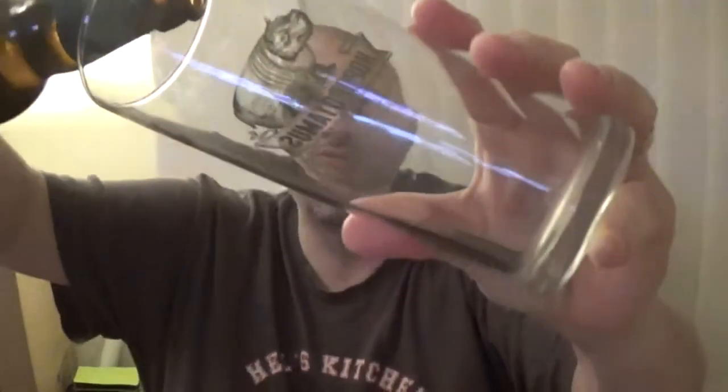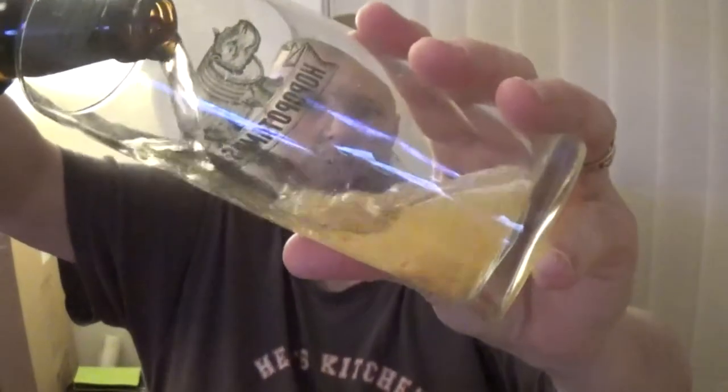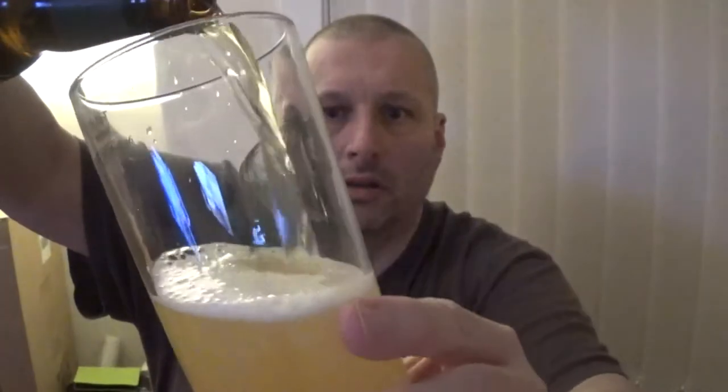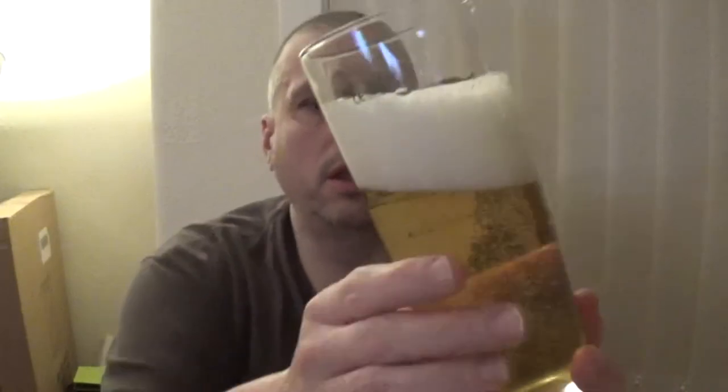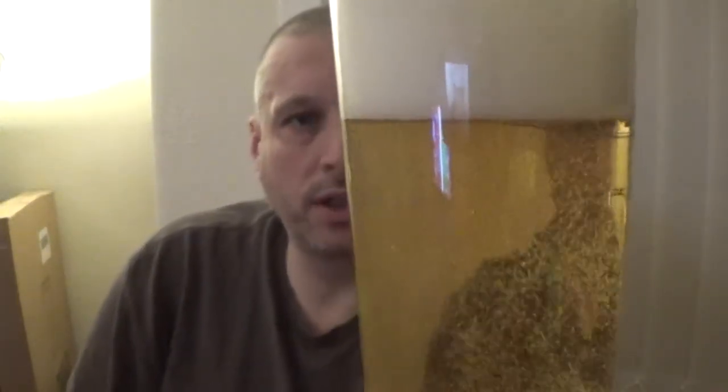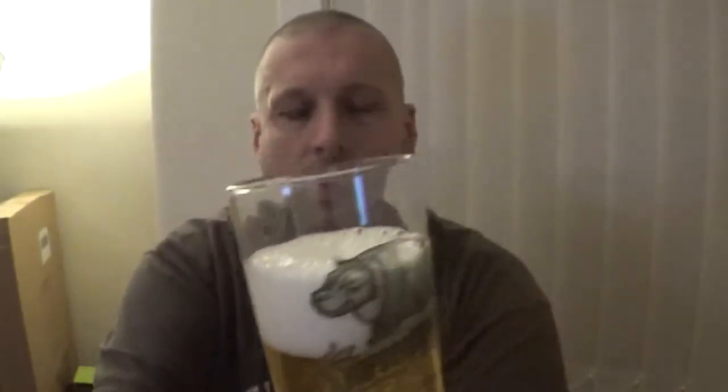So anyway, let's get it in the glass and see what it's all about — the Oakham Kiwi Gold. I've got a bit of a head on it. Look at that lovely carbonation flowing up in it. Nice lager-ish, straw lager-ish appearance. Nice big fluffy head on it.